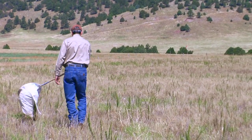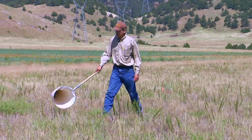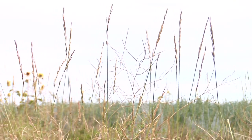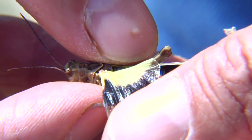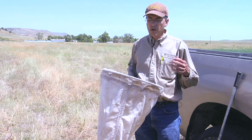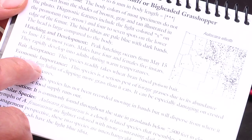When the grasshoppers are nymphs, they'll often be right close to the ground and you need to sweep through the grass to get to them. Then you pick up your speed, walk at a fast pace, and swing the net in a 180-degree arc just above the top of the vegetation. This picks up any adult grasshoppers that are good flyers, giving you a complete picture of the grasshoppers in that area.